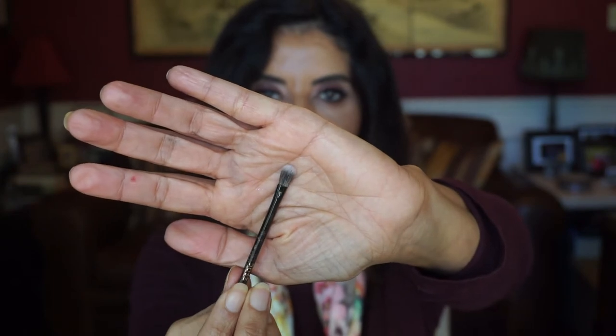These Dose of Colors shadows do have a lot of kickup, so you need to tap your brush before applying to your lid. There's hardly any fallout on the cheeks. I kind of like the brush that comes with them — it's great for use underneath the lash line. I know I went a little eyeshadow palette heavy, but it's all good.